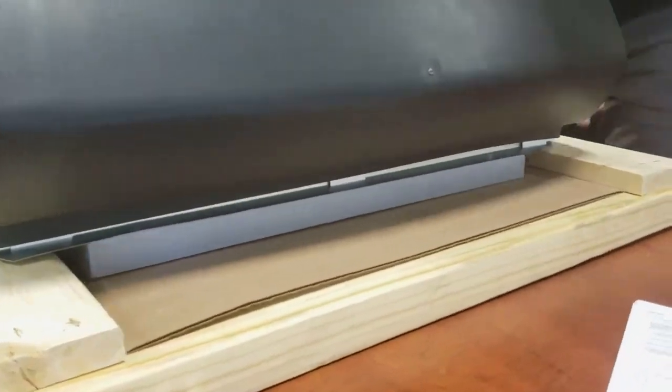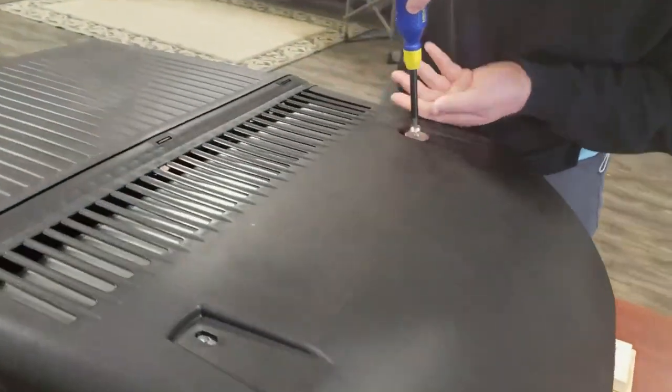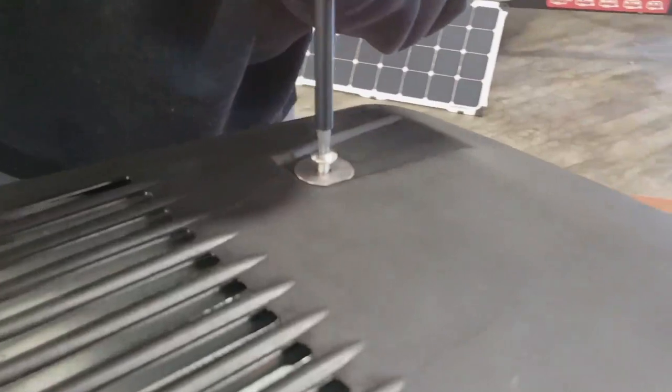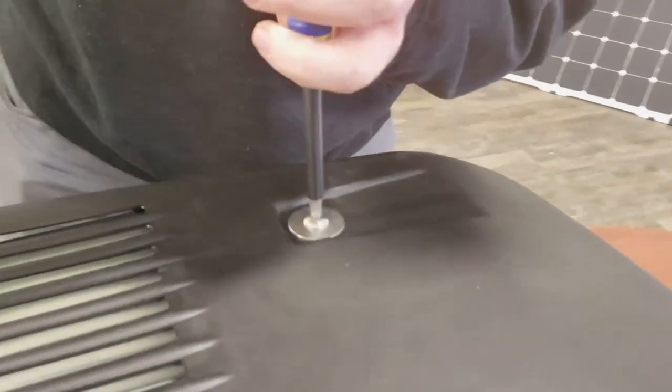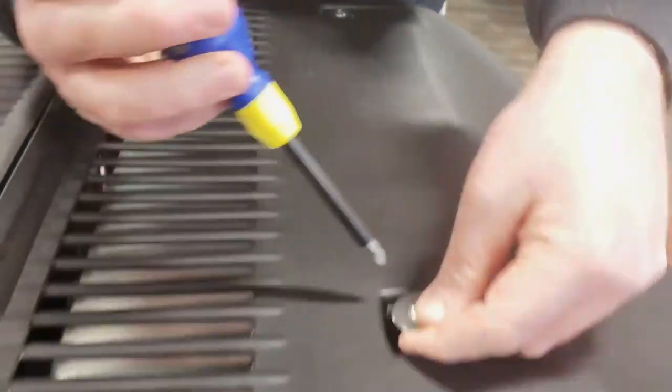She's in place, then screw it back in. Maybe put a bit of blue thread locker on here just to make sure — this is plastic so you don't want too much — and just get all four screws back in.